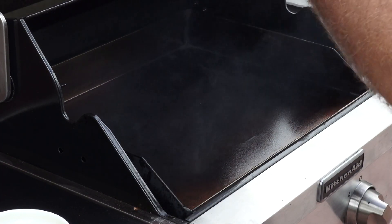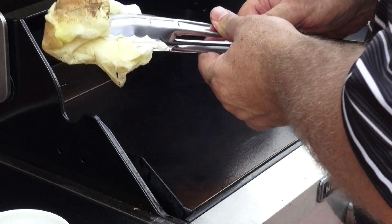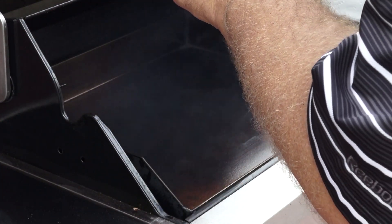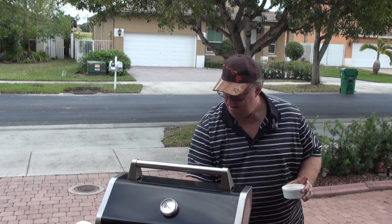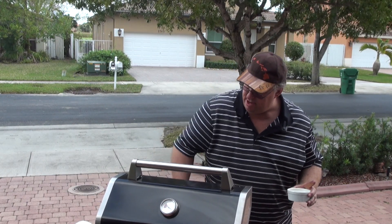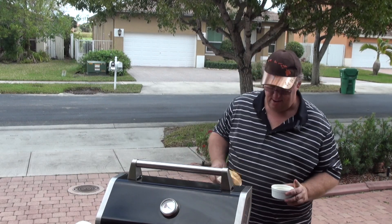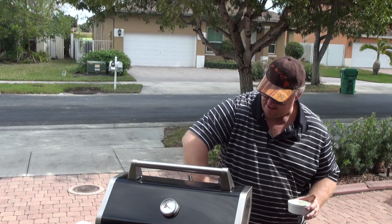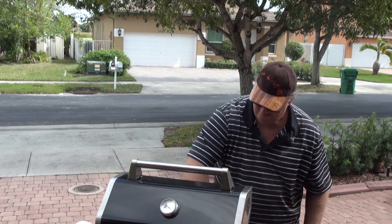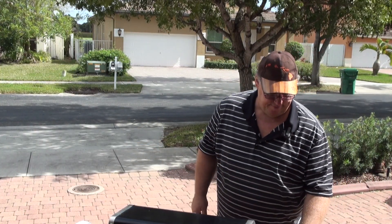You have to re-grab it. Be careful because it is hot. You can order these tongs from griddlemaster.com, because you definitely don't want to have your hands down in there. You just want to make sure you really get down in that corner and in all the corners. Alright, let's let that cook on. We'll be back in about a half hour and go from there.